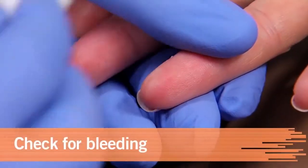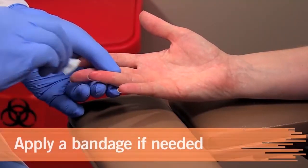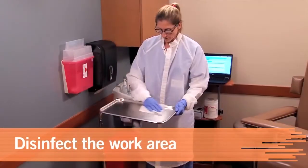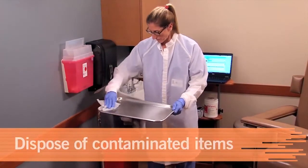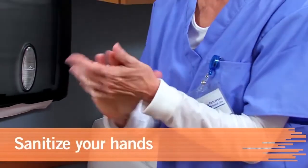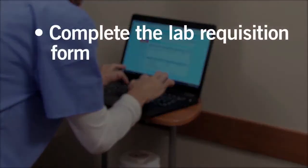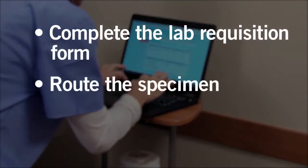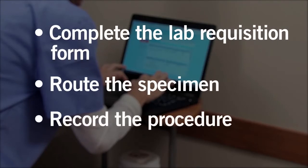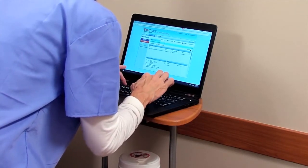Check the patient for bleeding and clean the site if traces of blood are visible. Apply a non-allergenic bandage. Disinfect the work area. Use the biohazard waste container to dispose of blood-contaminated materials. Remove your lab coat and gloves and sanitize your hands to ensure infection control. Complete the laboratory requisition form and route the specimen to the proper place. Record the procedure in the patient's record — a procedure isn't considered done until it's been recorded.